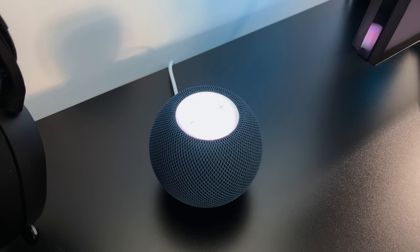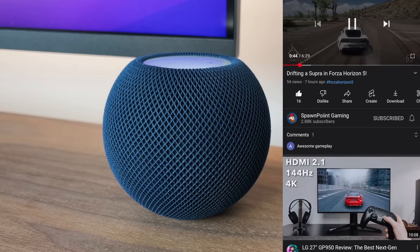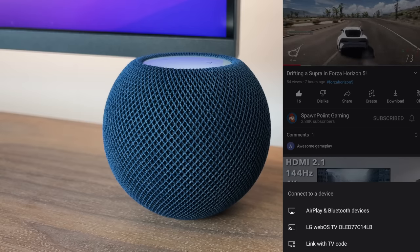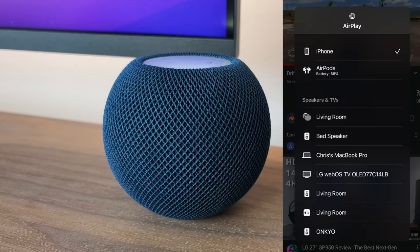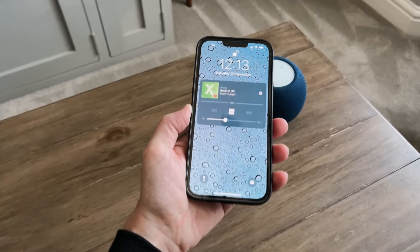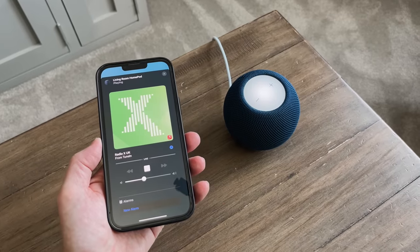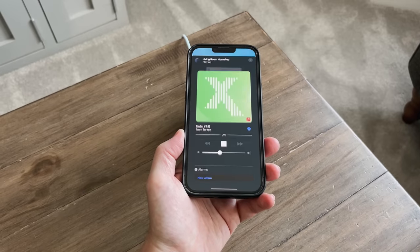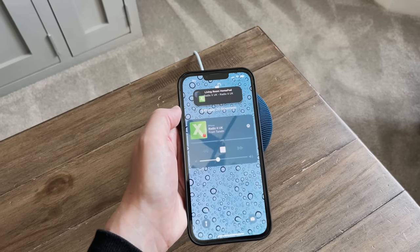One of the best features is the fact you can AirPlay straight to it. Whatever you're listening to or watching on your iPhone or iPad, you can send the audio straight to the speaker. You can choose the speaker from the menu on your phone, or — and this is really cool — just tap your phone on it. Here I'm listening to the radio on my iPhone, and just by tapping the speaker it transfers the audio over. If I want to cancel the music and transfer it back to my phone, I just place my iPhone near the speaker and it sends the audio back.